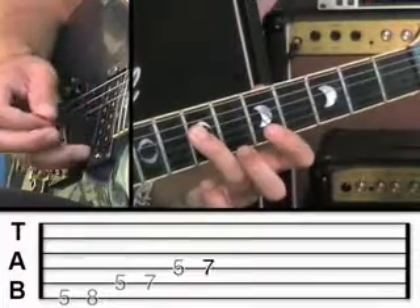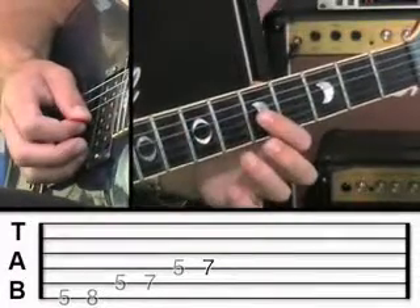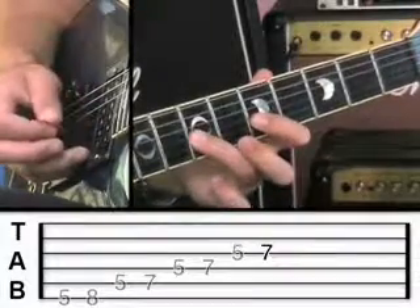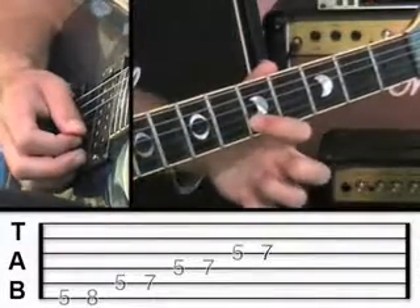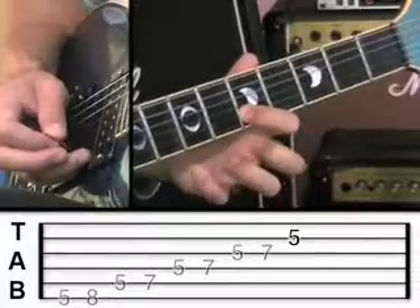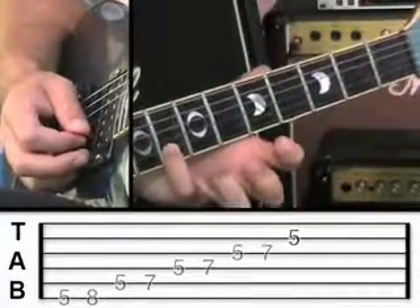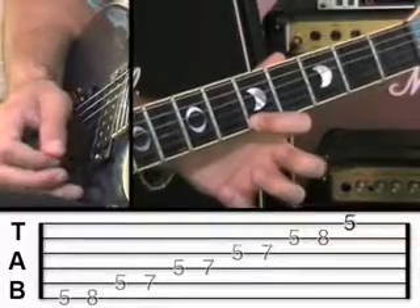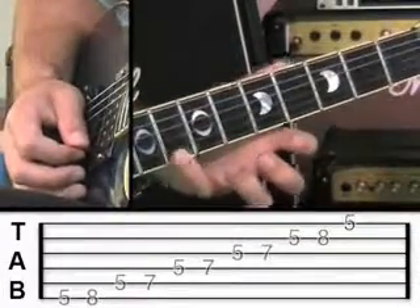Now go to the fourth string at fret 5 and then fret 7. And then the third string is the same — fret 5, then fret 7. And now when you get to the second string, play fret 5 and then fret 8 with the little finger. And then the first string, fret 5, and then fret 8 also with the little finger.